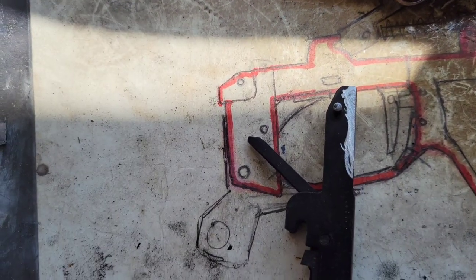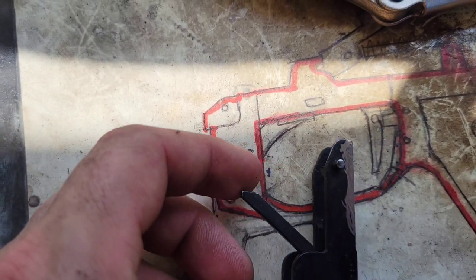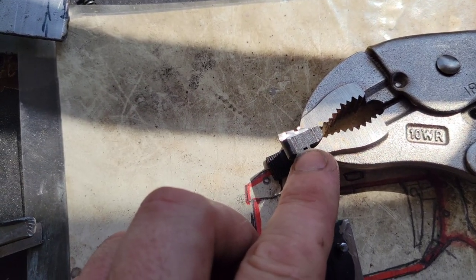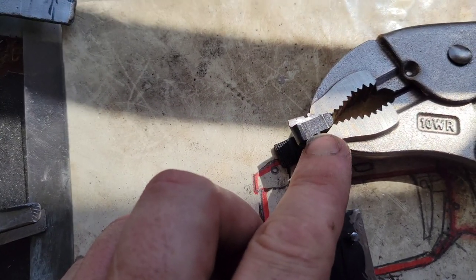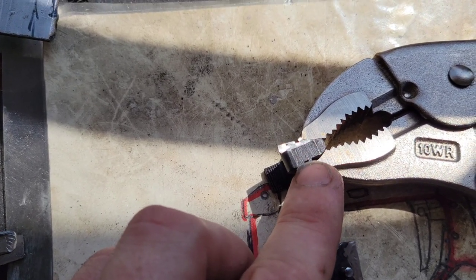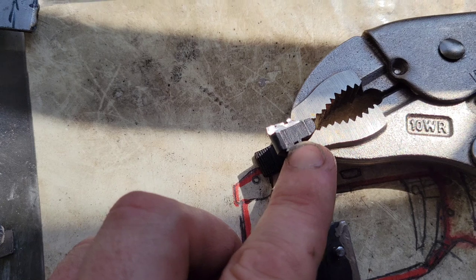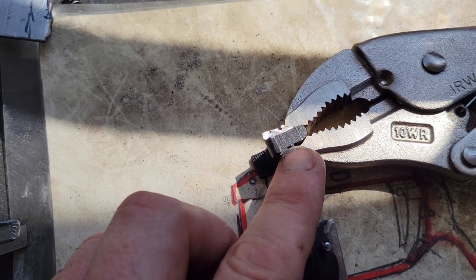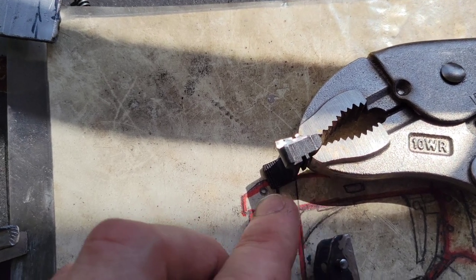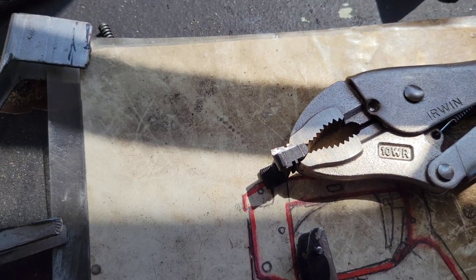I'm going to press it through once everything is welded up and finished — that's what's going to hold the magazine catch into the front of the fire control group. Even though we're fabricating a new magazine catch with an AK-style paddle release lever, we still need this installed because it forms a secondary function of holding the front of the sear spring and giving proper sear tension. So it has to stay, but we're going to clean off all the stuff we don't need since we won't be using this for a magazine catch anymore.